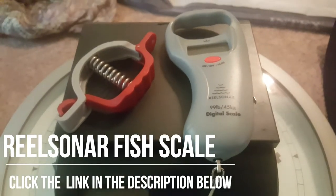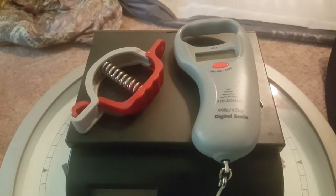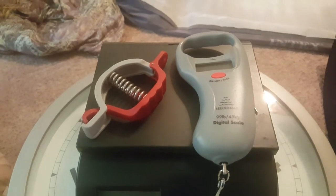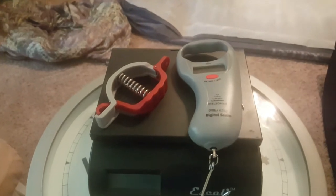Hey guys, I picked up this fish scale from Real Sonar — I got this off Amazon.com. I'll leave a link in the description below if you want to pick one up. We're gonna weigh a few things here and see how accurate it is.